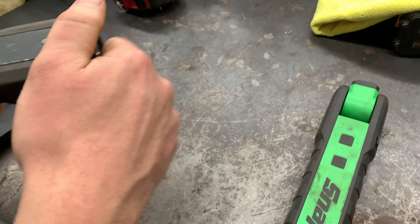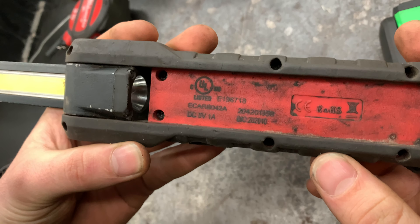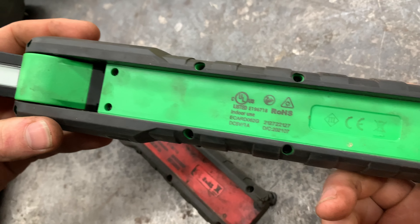What's the model number? ECARB042A. This one is ECARD062G.